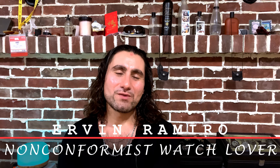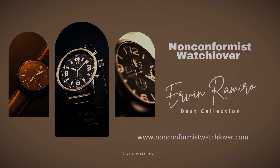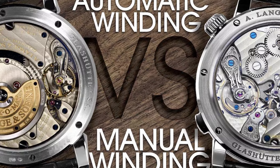Hello everyone, welcome to my channel. I am Ervin Ramiro, non-conformist watch lover. In today's video I want to talk a little bit about hand-winding and automatic watches. My understanding is if you are a beginner or new to this hobby, you might be a little bit confused about the automatic and the hand-winding mechanism.